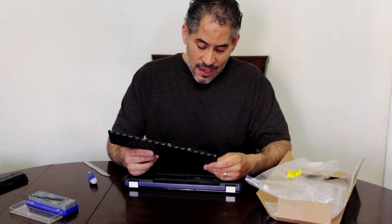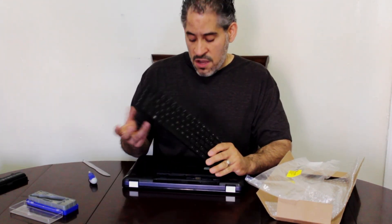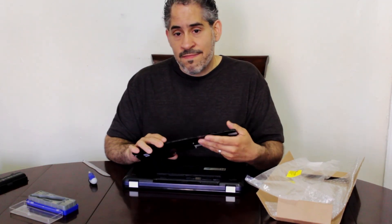The part number is AEA-X6U00010. You can also look it up by the manufacturer's model number, which is the HP G62-347NR. I hope this video was helpful — take care!